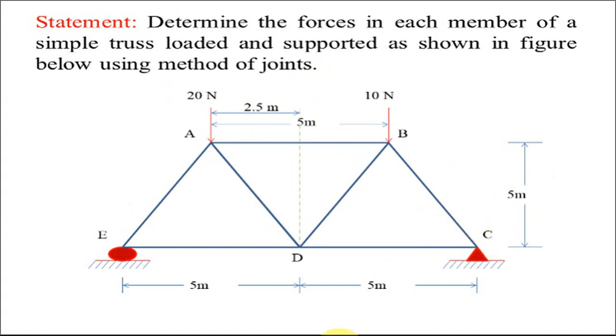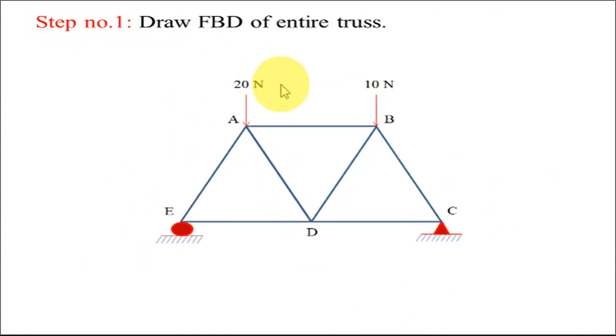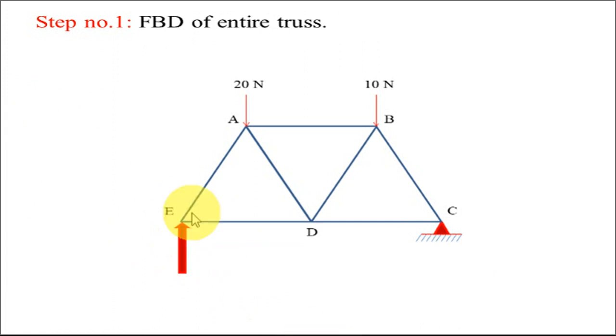The first step is to draw the free body diagram of the entire truss. To draw its FBD, we have to make it free from all connections and supports. We have two supports — one at E and one at C — so we replace them with support reactions. A roller support has one support reaction, which is in the vertical direction, applied at E, so we call it REY.